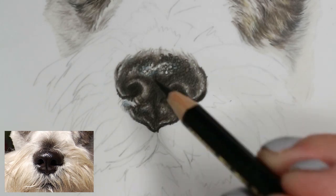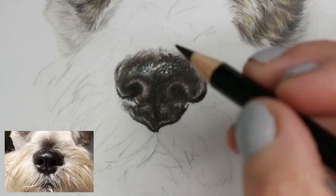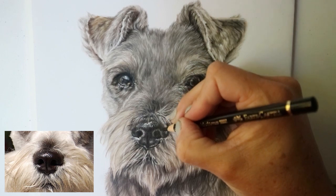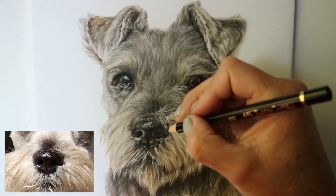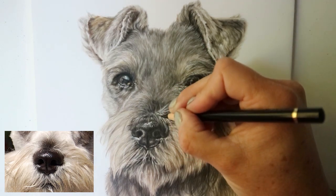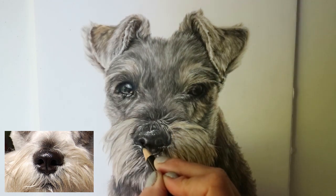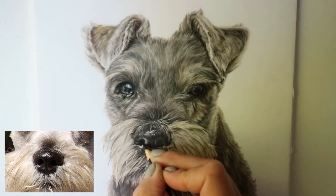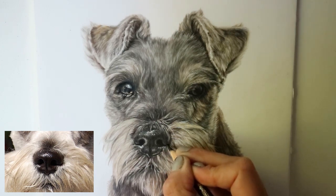Going in with the dark sepia — which is like a brownie gray, very dark — before the black means it tends not to be too flat. I've finished the rest of the dog and now I'm just going in with some final touches. With the mid tones and all the hair around, you can see it needs to be darker in certain places just to incorporate the nose into the dog so it looks like it's all part of the same drawing and not stuck on. Blackening up the nostrils — you can see it just brings it to life.